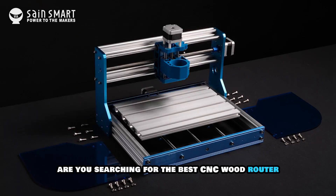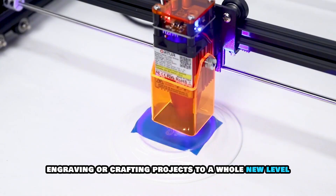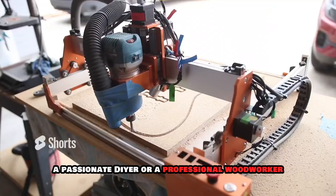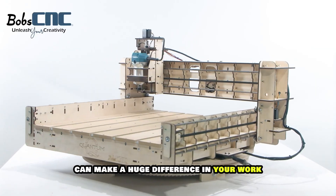Are you searching for the best CNC wood router to take your woodworking, engraving or crafting projects to a whole new level? Whether you're an absolute beginner, a passionate DIYer or a professional woodworker, finding the right CNC router can make a huge difference in your work.